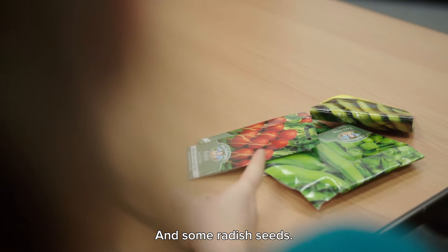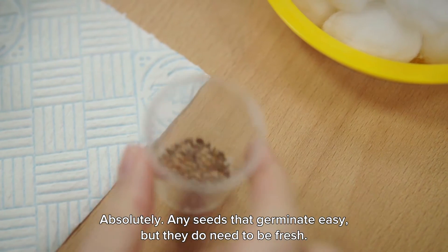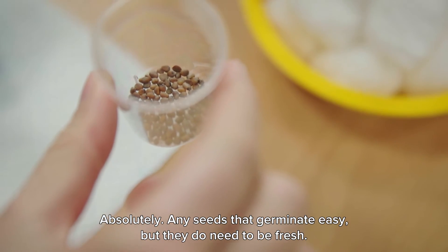And some radish seeds. Can you use any seeds? Absolutely — any seeds that germinate easily, but they do need to be fresh.